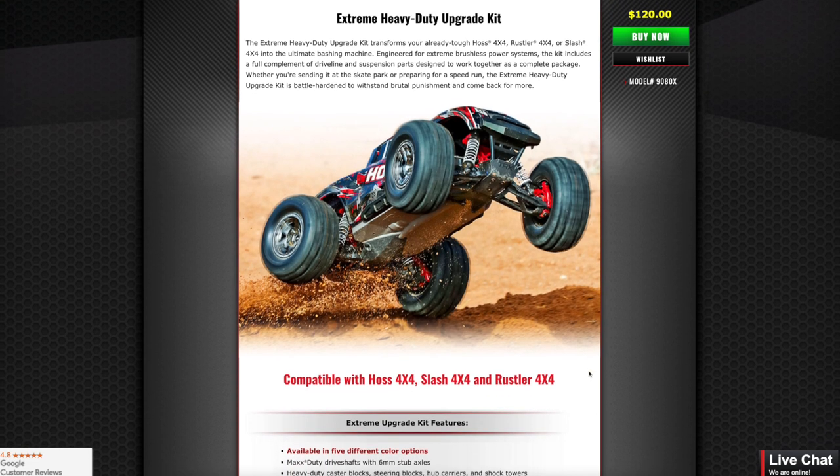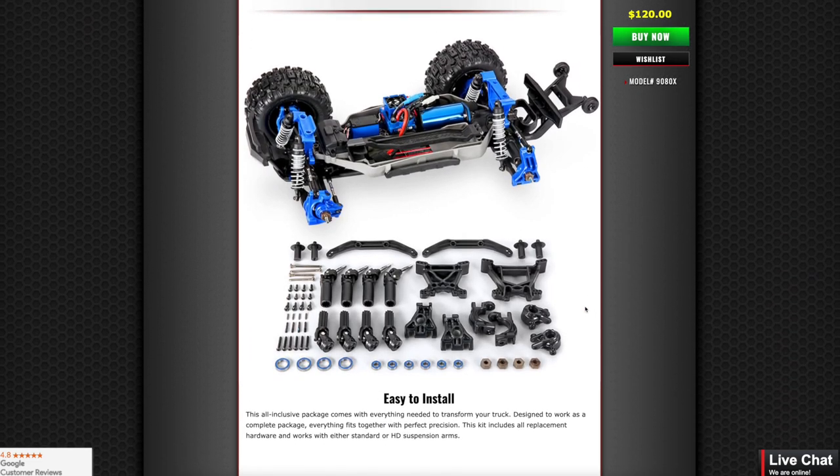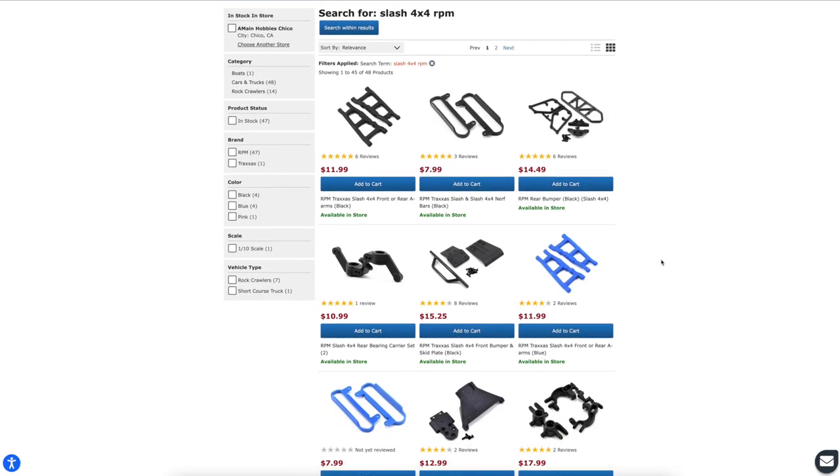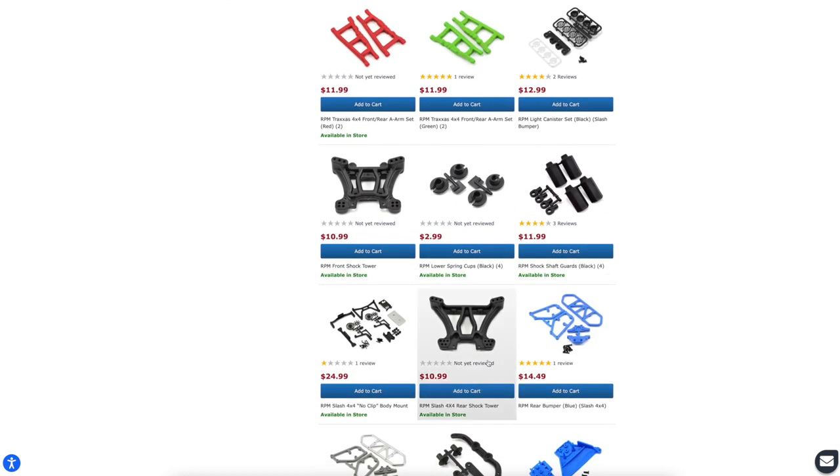Suspension and differential arms are interchangeable between vehicles, though not between high CG and low CG tubs. Is this kit worth it? Not really. The shock towers aren't a standout — RPM has been making those for a long time and the stock ones are fine. If you do want to upgrade because of hard roof landings, RPM's shock towers are about $11.